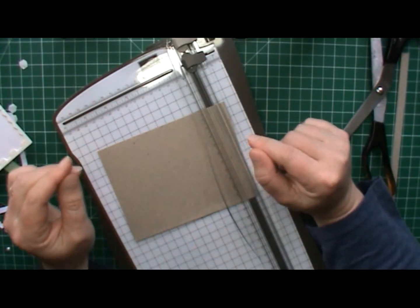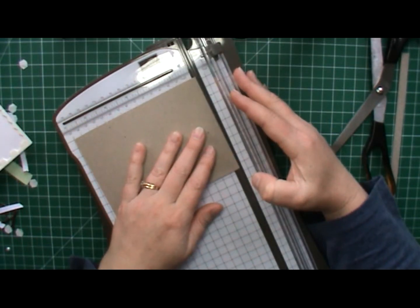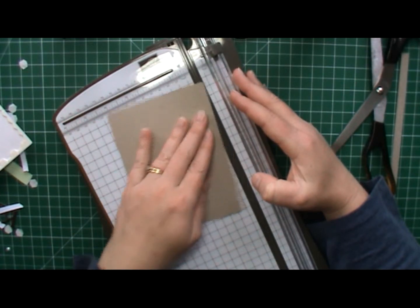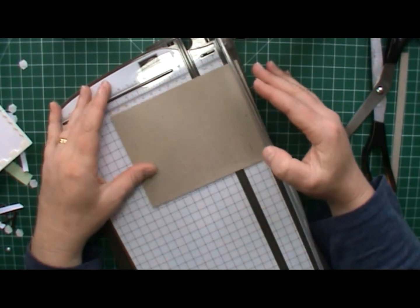Here's a great little project to try for Christmas as a gift. You'll need a piece of card which is about 15cm by 11cm. I'm going to cut this one in half.